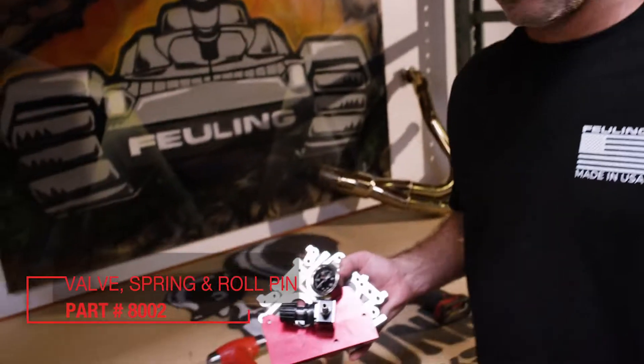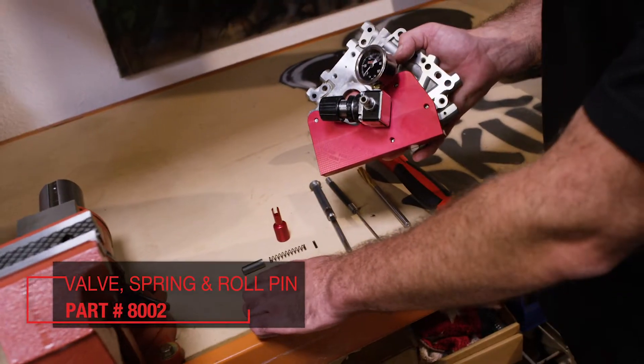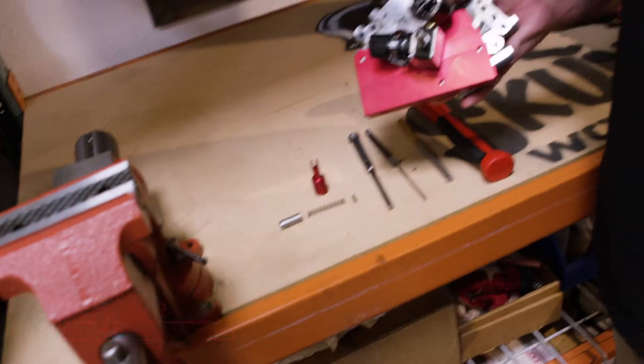The majority of twin cam engine oil pressure problems are related to a faulty and leaky pressure relief valve. An engine that has 5 to 10 psi at a hot idle — if the valve was seated and sealed — could possibly have upwards of 20, 25, maybe 30 psi at a hot idle.